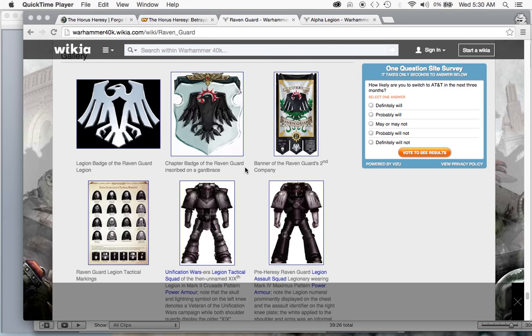What is up players? It is WarbossTay. Welcome to a video where I will be talking about my commitment towards Itik Beer's 2016 New Year Painting Challenge.